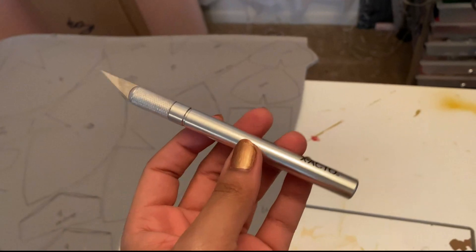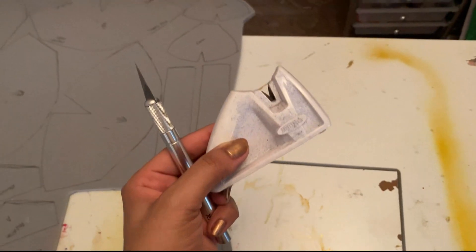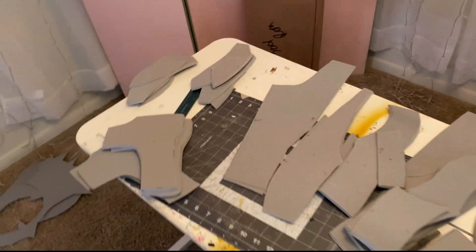After every eighth cut or so, I sharpen the blade so that the cuts are super clean. And then you have a little mini mountain of scraps that you can use for detailing, armoring, and stuffing into a pillow.